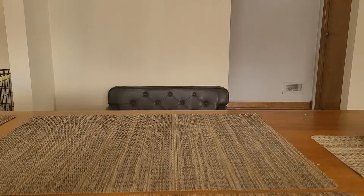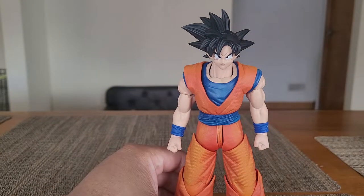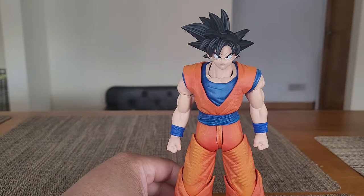Hey everybody, welcome back to the channel. Super late about it, but Happy New Year! Guess better late than never, right? Anywho, we're back with another review today. And today we have Imagination Works 1/9th Scale Son Goku.